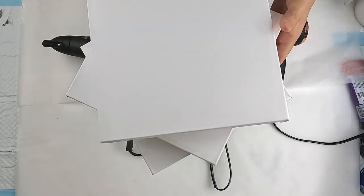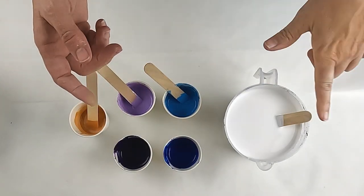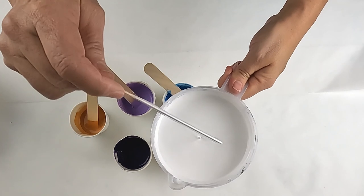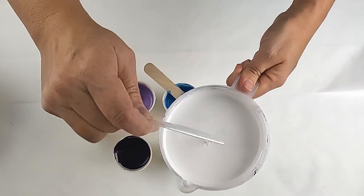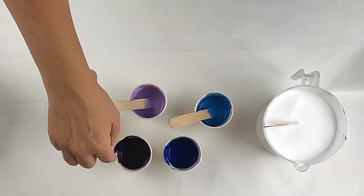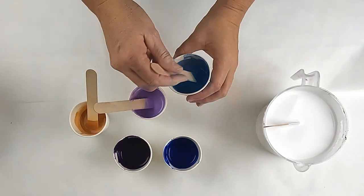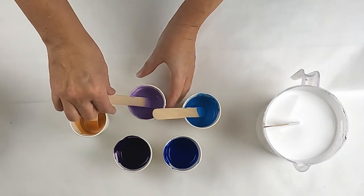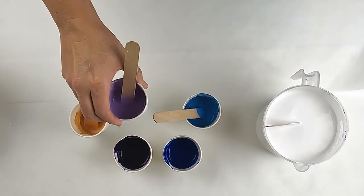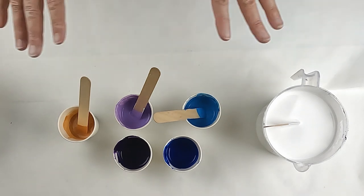These are my canvases - 10 by 10 each with the deep base. My colors: I have titanium white from Amsterdam, and the consistency of the paint is quite runny. I have a new color called permanent blue violet, phthalo blue, kings blue with a bit of Liquitex iridescent white, and ultramarine violet with a little bit of iridescent white. Then we have Amsterdam gold - they're all Amsterdam colors.